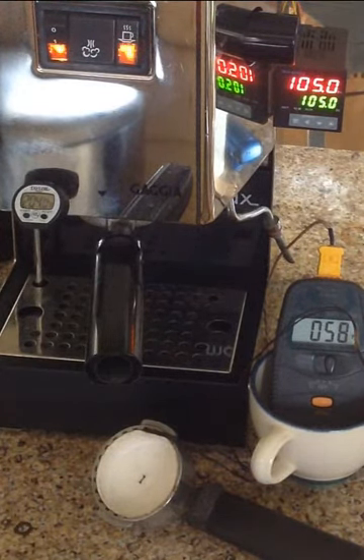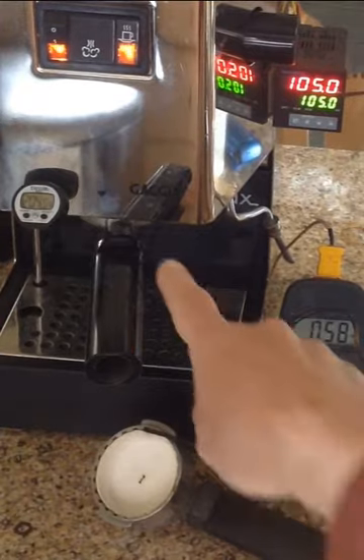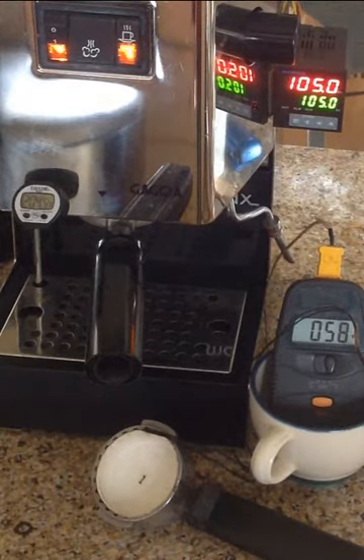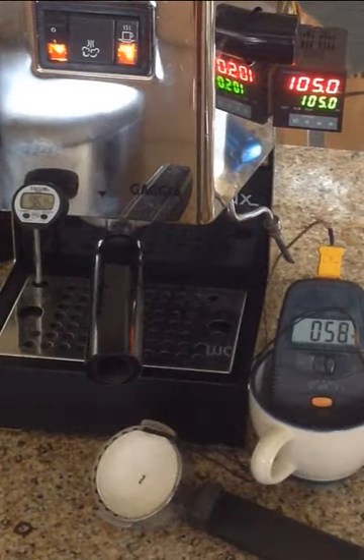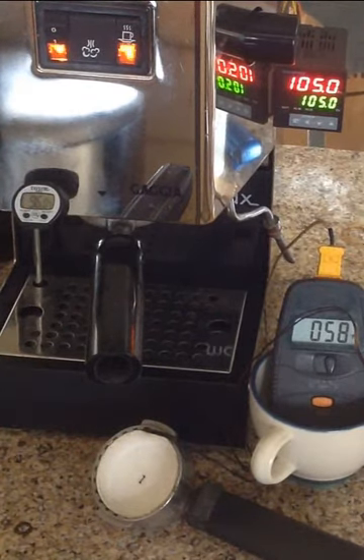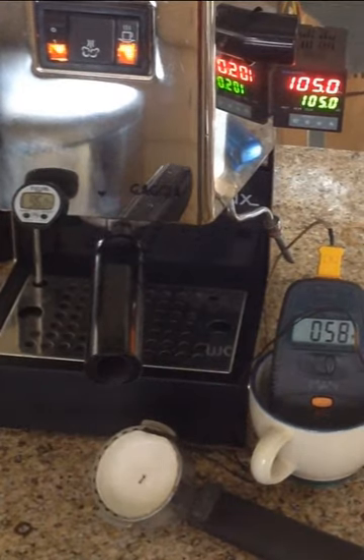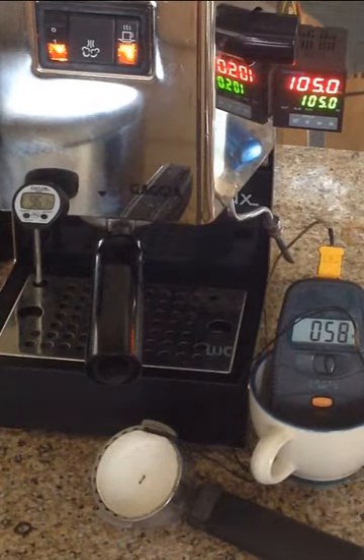I've got a few different things going on here. This thermometer has the sensor right down here on the group head, so that's telling me how warm the group head is, and it's in Fahrenheit. It's at 96, which is pretty hot. My target temperature for espresso is usually around 92 or 93°C. Over here, this is the PID, and that's showing the boiler temperature at 105 — that's where I've got it set.